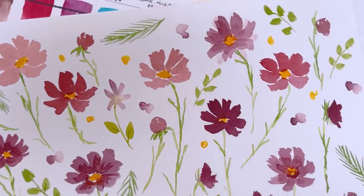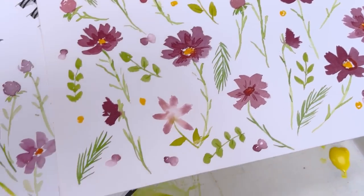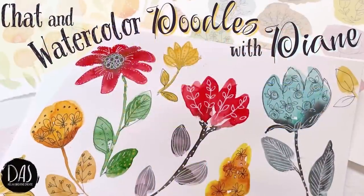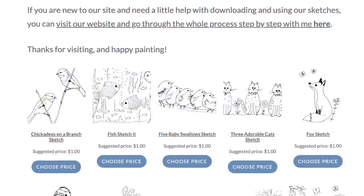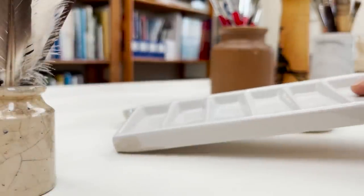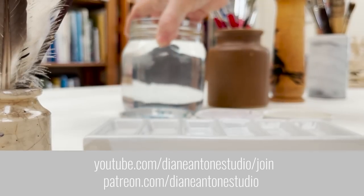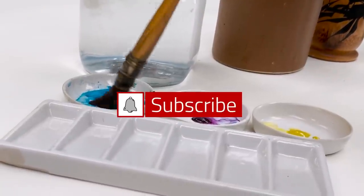Hi everyone and welcome. I'm Diane and my passion is painting and creating nature-inspired watercolours in my studio which are easy for you to do too. I share all my paintings on YouTube and on our website dianeanton.com where you can find free downloadable sketches for all the videos. We also have channel memberships with loads of perks. Click subscribe, turn on notifications and let's learn to paint watercolour.